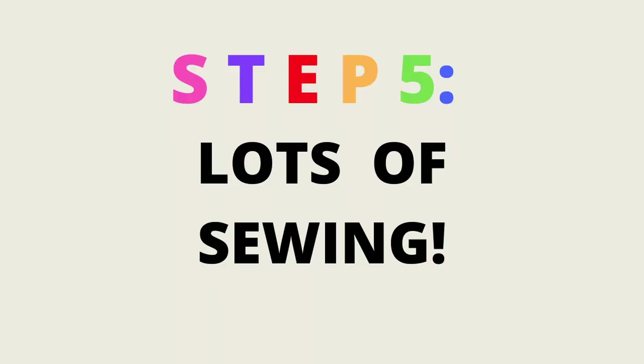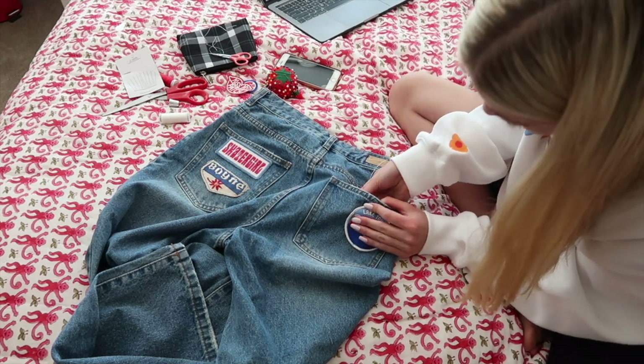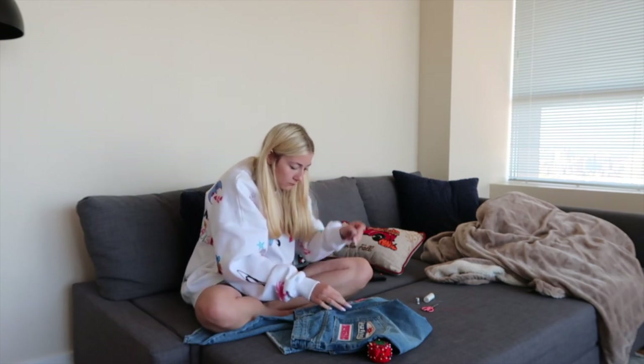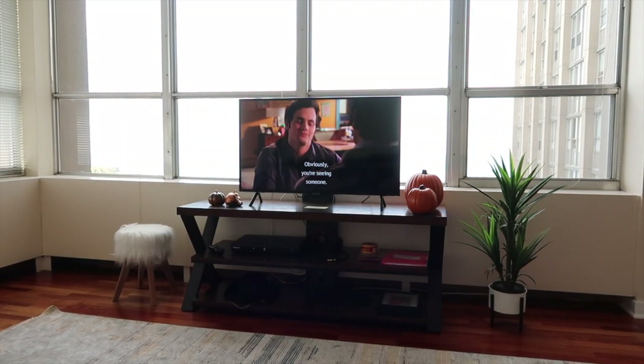Step five is lots more sewing. Since I'm sewing each patch on individually and I had at least 20 patches, it did take quite a while, but it was actually kind of relaxing — similar to knitting while watching TV. You could sew these on while watching TV, listening to music, or listening to a podcast to make the time go by.